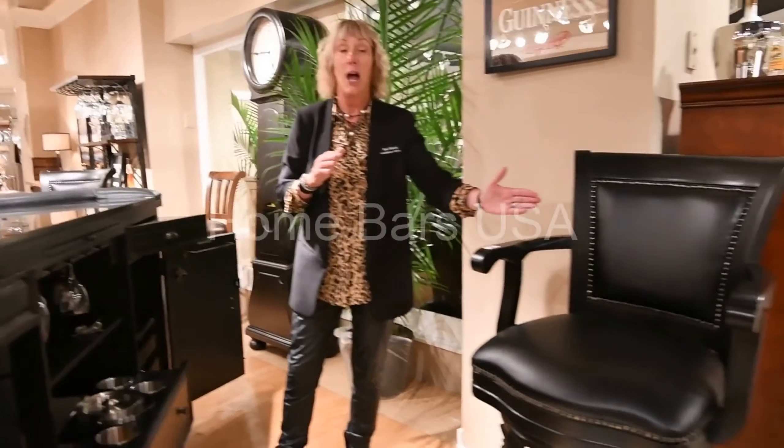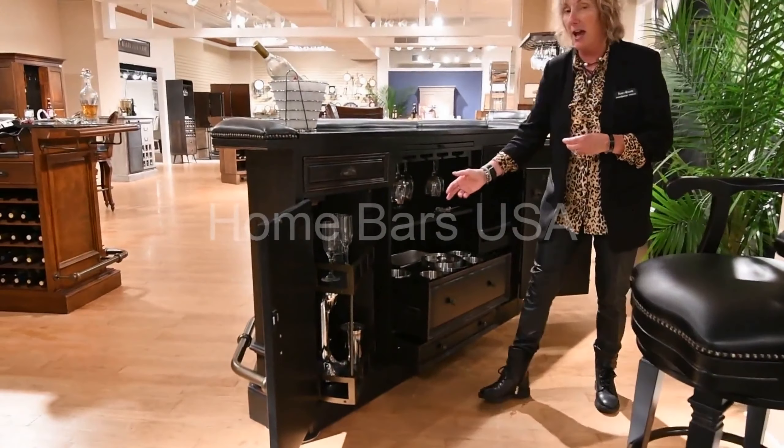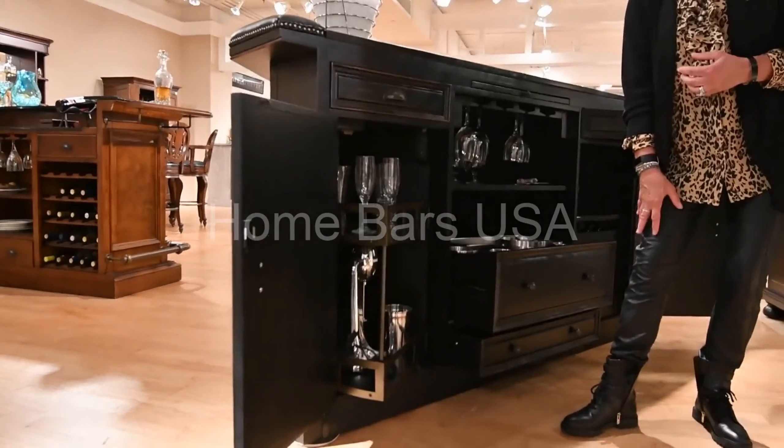We also offer a matching Northmore Bar stool. Within the cabinet, you're going to notice that we have a Lazy Susan — a metal Lazy Susan that pulls out for additional storage.